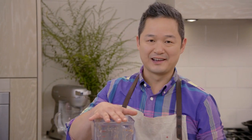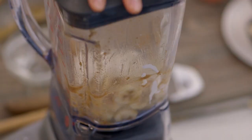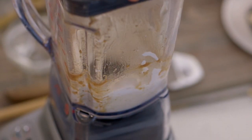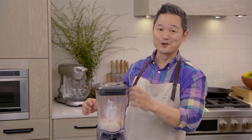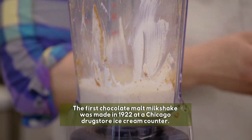We need one more thing in here, and it's yogurt — you need one half cup. Then all you have to do is blend it up. Our milkshake portion of our beautiful dessert is ready. Now it's time to assemble.